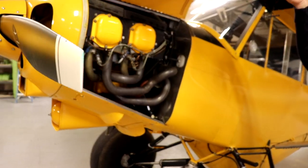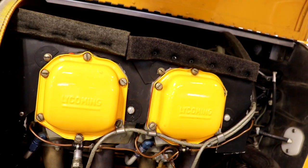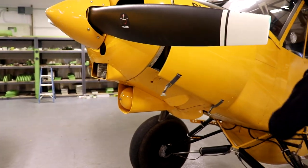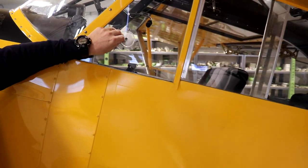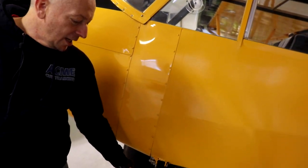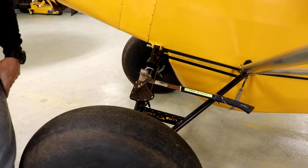Engine on this side. We installed one of these makeup air pieces here, which I use quite a bit — I kind of like that. On this side, we also have the Atlee Dodge hatchet installed on the gear. It's got me out of some good spots in the past.